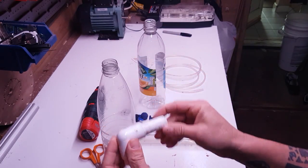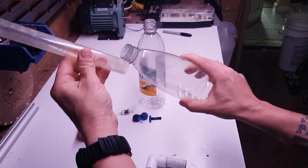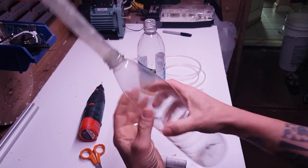That pipe there is 20 mil and that pipe there is 22 mil. A 22 mil pipe fits nice and snug in the top of one of these bottles, as you can see there, like that.